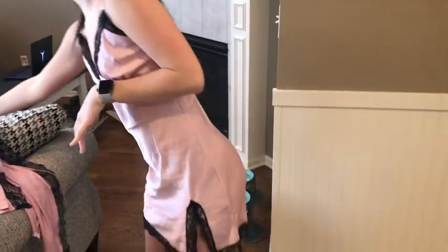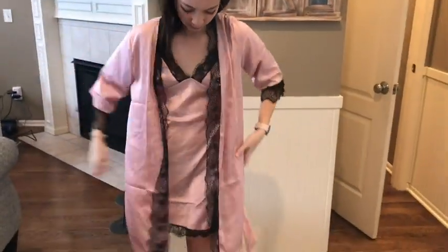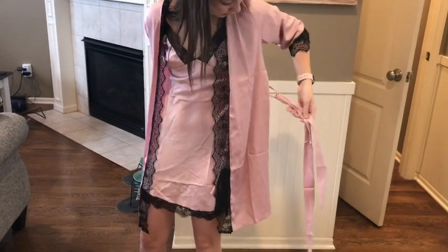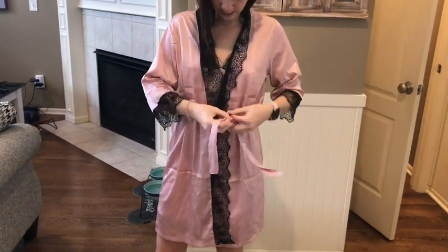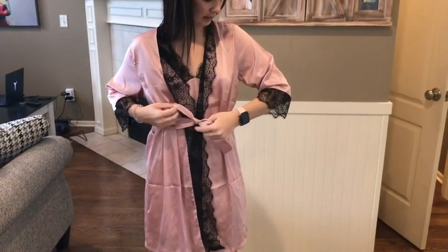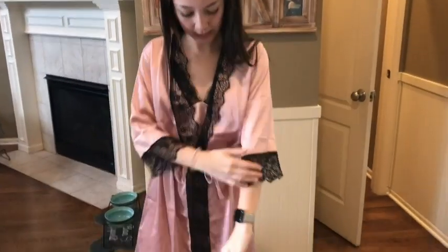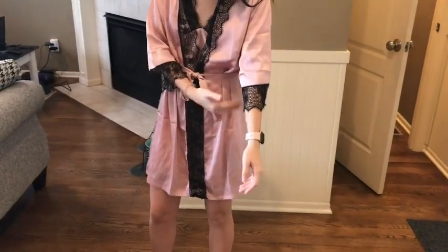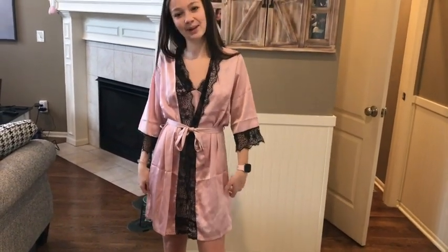You can put the robe on with the dress version too — you can just tie it like that. The material is like soft silk, not any uncomfortable kind of material. The sleeves are about half to a quarter length, so not full arms, but it's super comfortable. I would definitely recommend it.